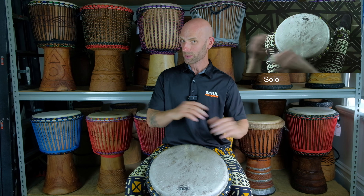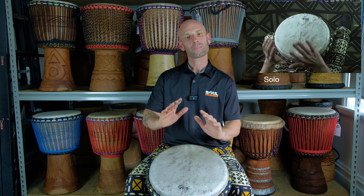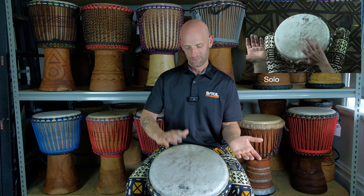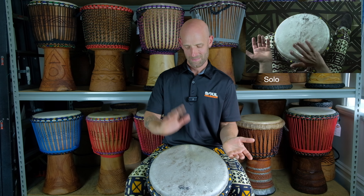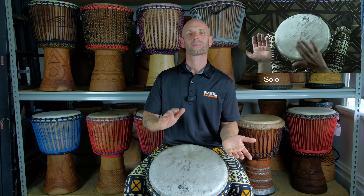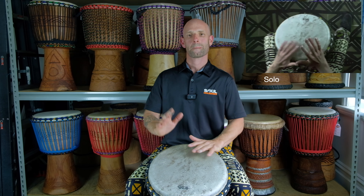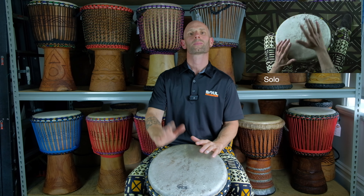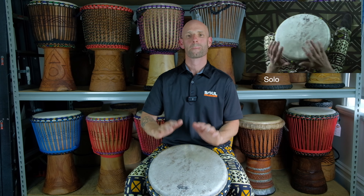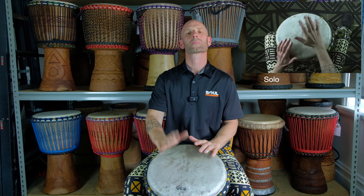Alright, let's put the whole solo together from the call — from the accompaniment, through the call, to the rhythm and back.